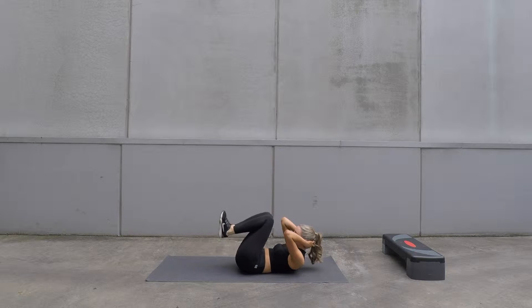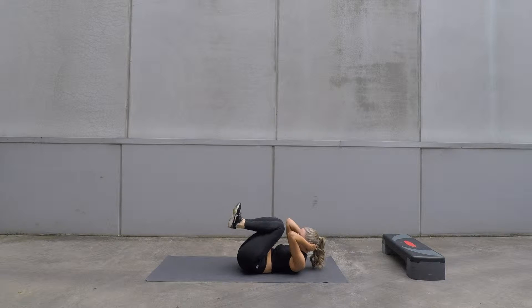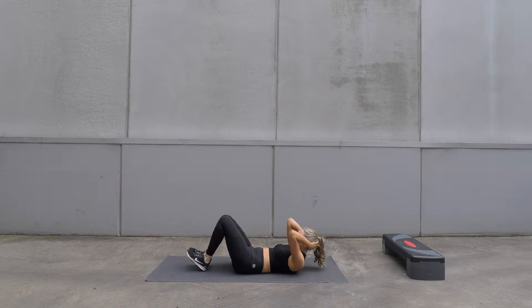Interlock your hands behind your head and bring your heels down to the ground and then back up nice and slowly. Make sure you're breathing and make sure you engage your core.